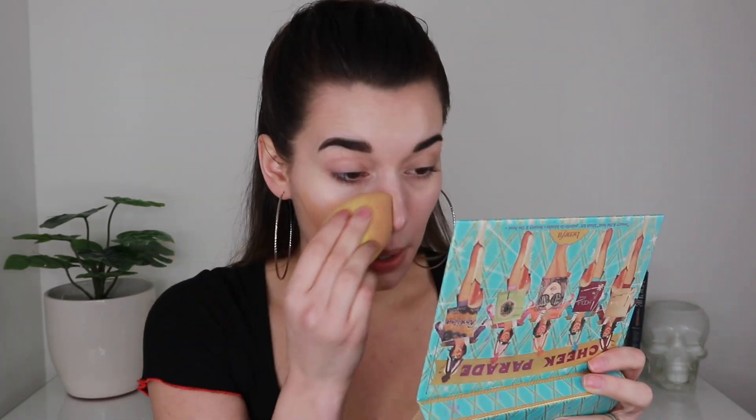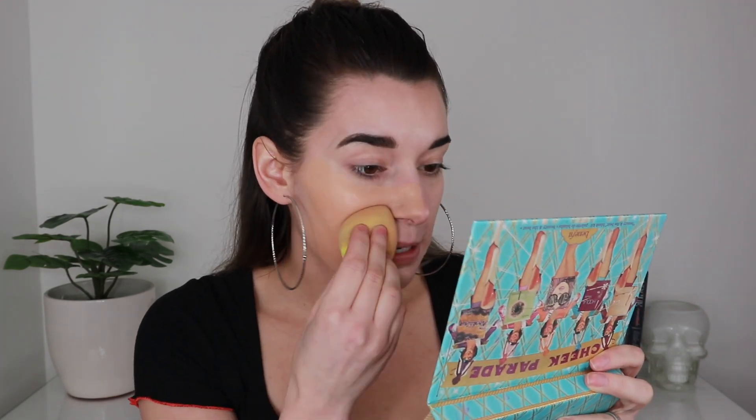I feel like this foundation applies best with a sponge. The Real Techniques sponges are one of my absolute favorites — I like the Beauty Blenders as well, but this is a really good affordable option at literally half the price.